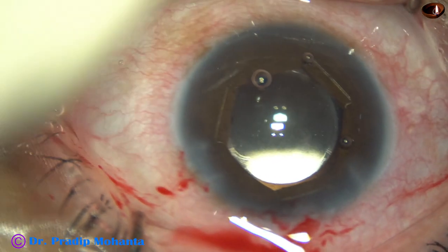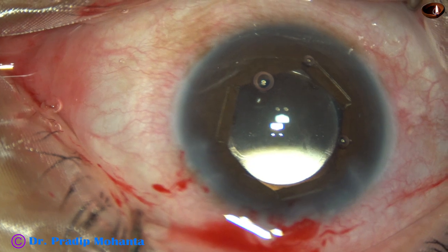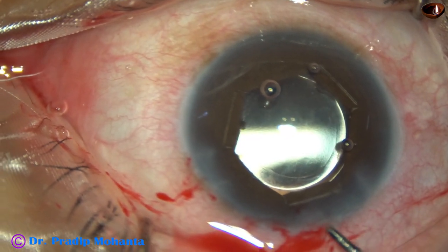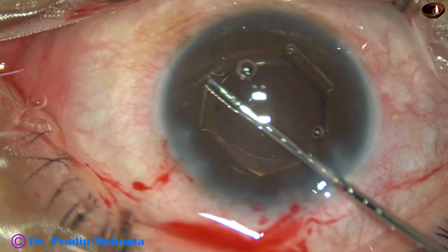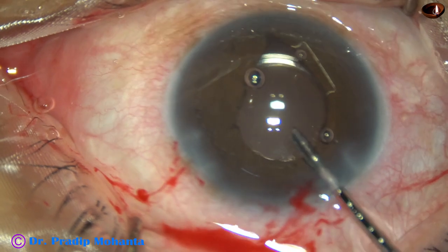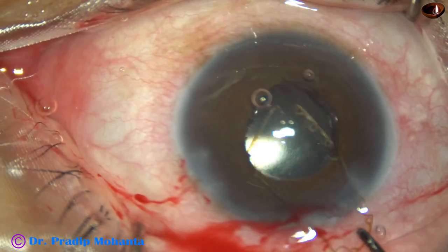Some more visco is added because we have to remove the PHX. Now I take the PHX forceps again — hold the flange, pull it centrally, disengage all the flanges, and just pull it out.